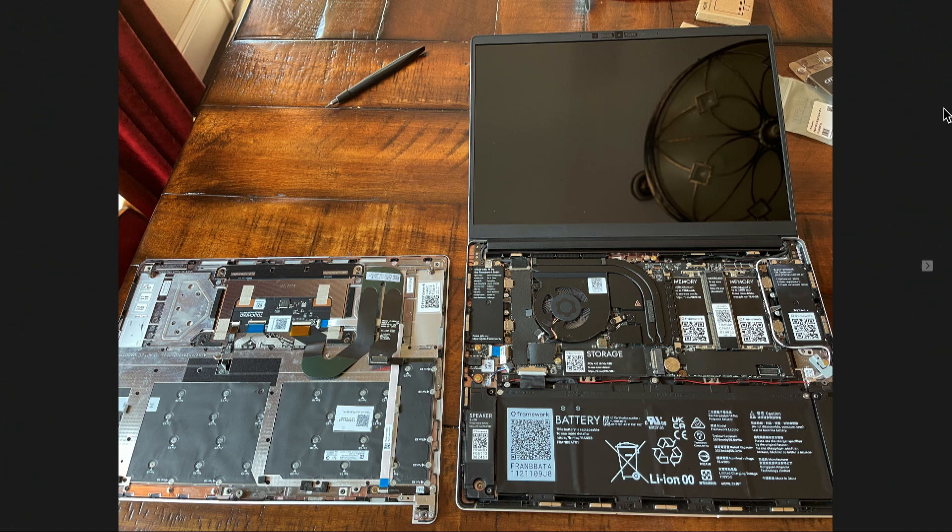I had to open it up and put the memory in, put the hard drive in, even put the Wi-Fi card in. When I opened it up, I discovered inside all of the parts are marked with a QR code. They're clearly labeled and they're removable — the speakers, the battery, even the motherboard.